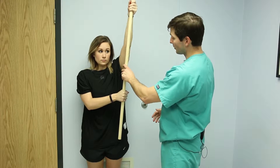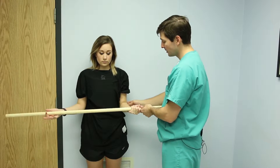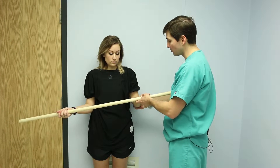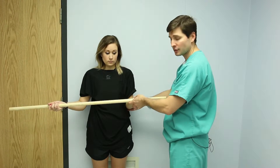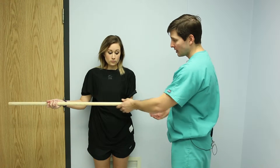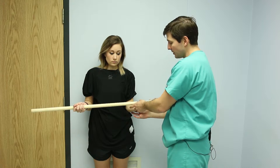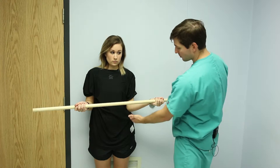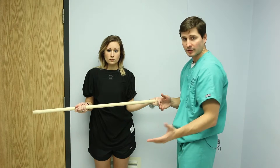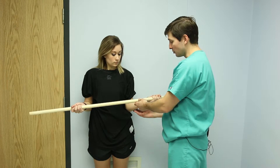Now we can bring the arm back down to the side and do some stretches into external rotation. The key to this is keeping your elbow right up against your side. You don't want to bring the arm out when doing this exercise — you want to keep the elbow tucked in right there at the side. Then she's going to use the uninjured arm to rotate and push the arm out, rotating at the shoulder with the elbow at the side, almost like a door hinge. Push it out to stretch it, then bring it back in.